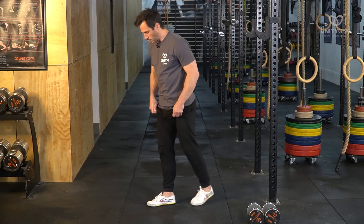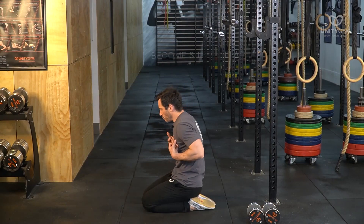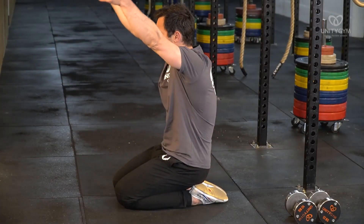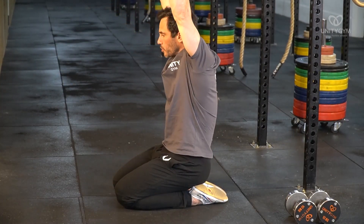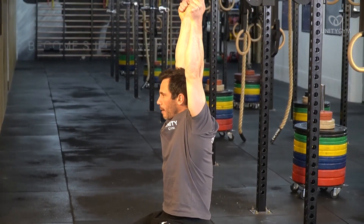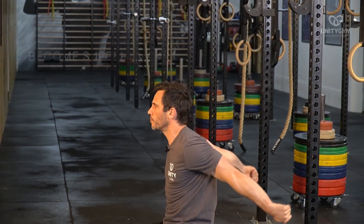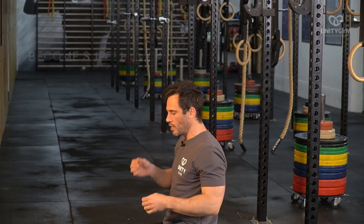Another way to think of end range strength — for the shoulders, for example — is keeping your rib cage down and bringing your arms up, trying to develop strength to actively control how far back you can get into shoulder flexion. The same can be done for shoulder extension, of course. There are all different tools you can use with this concept.